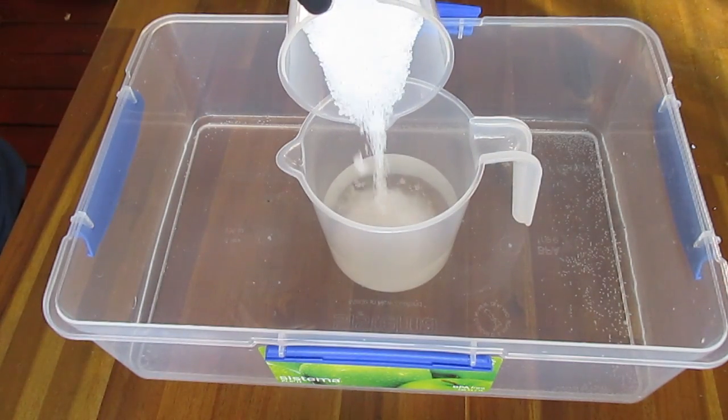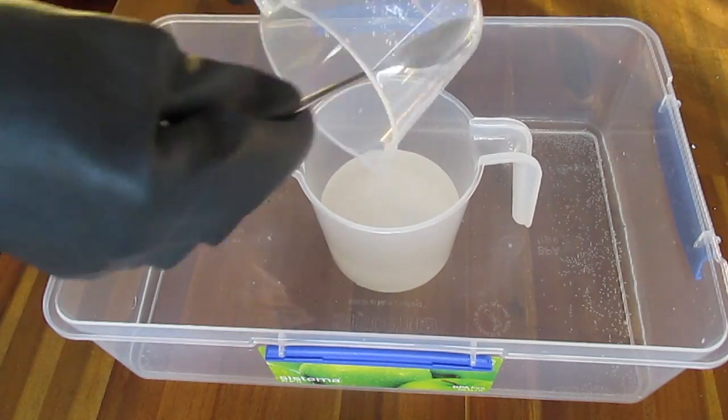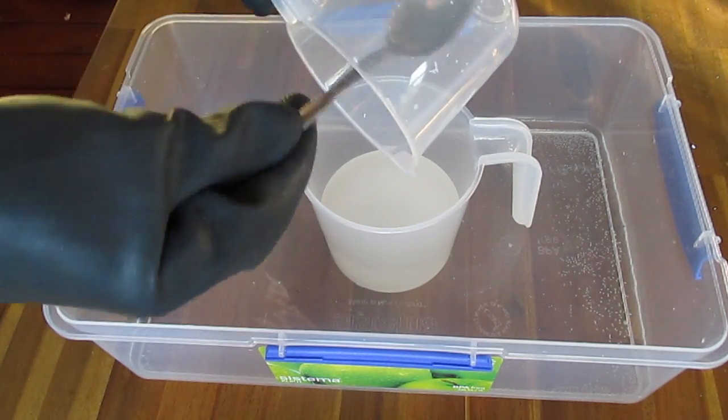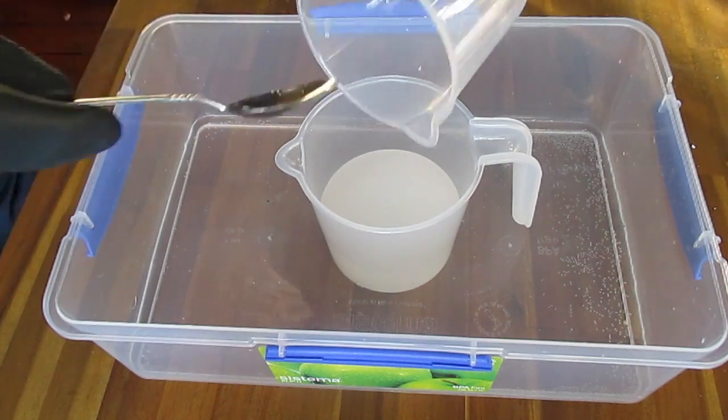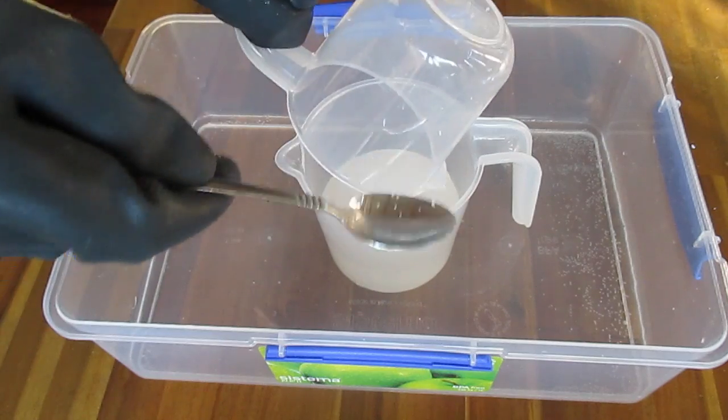It's really important that you add the caustic soda to the water — never the other way around. Do not add water to caustic soda. You'll get a volcano and no doubt it will splash and get all over you, and you really don't want that.